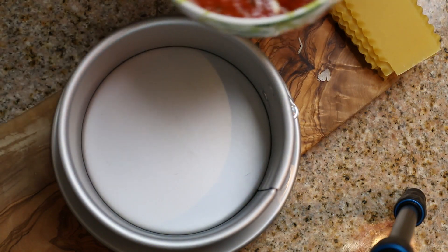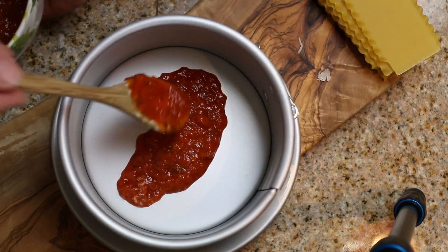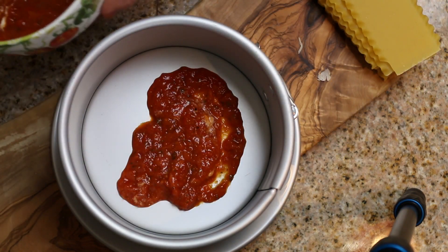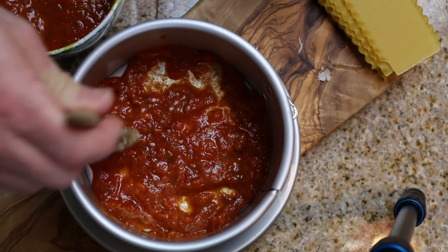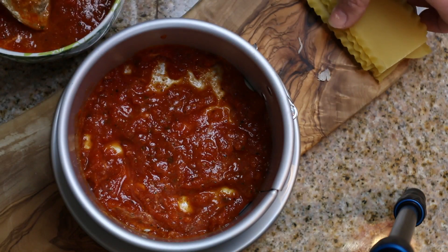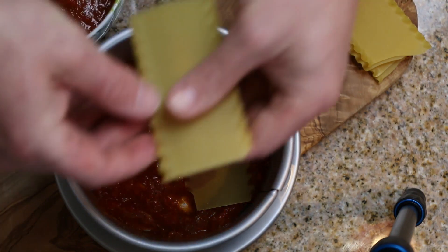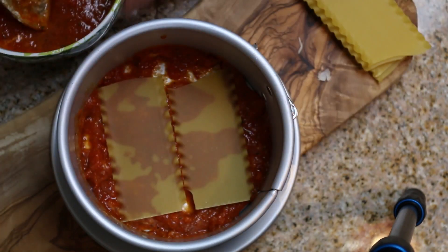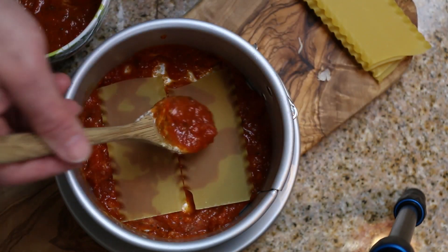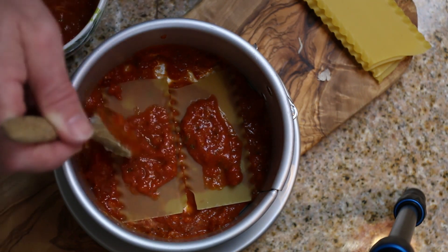We got our first layer of sauce down there, then we're going to go ahead and just put a couple of shells in there, and add a little bit of sauce on top of those shells.